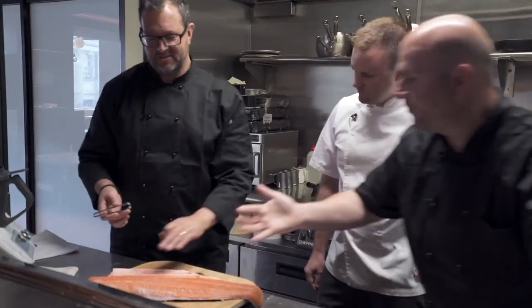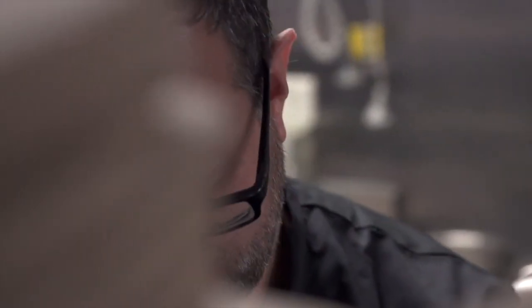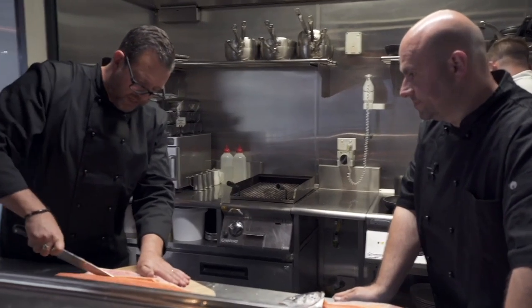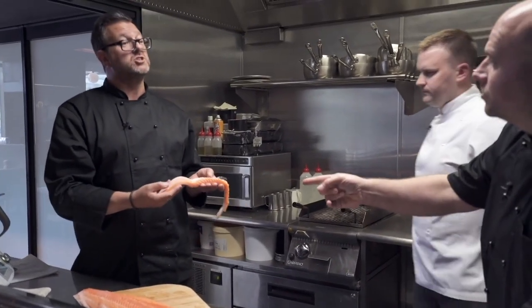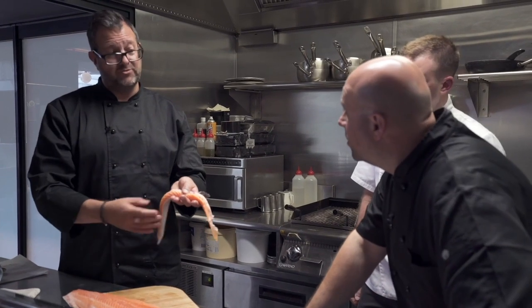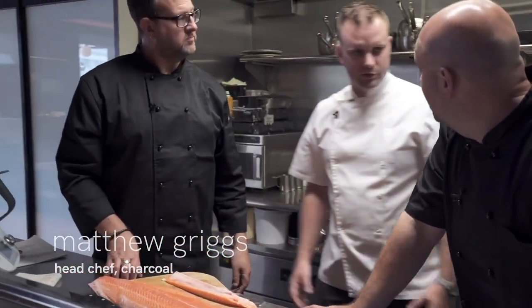There they are. They are sort of rising up a bit. I'm just going to trim that belly off, which is probably the best part of the fish. What would you use that for? We can confit that as well. Sometimes I trim it up and take a little section out, roll it in sushi. It's really good like that — just go raw.